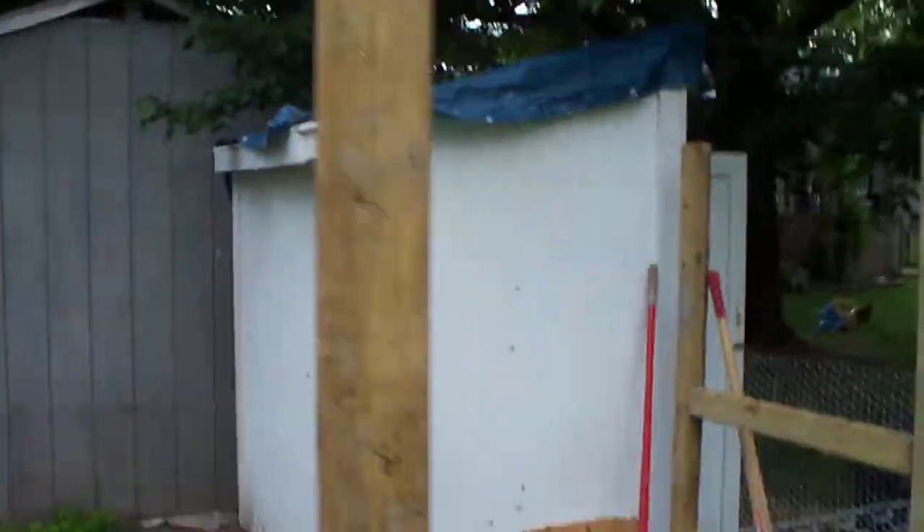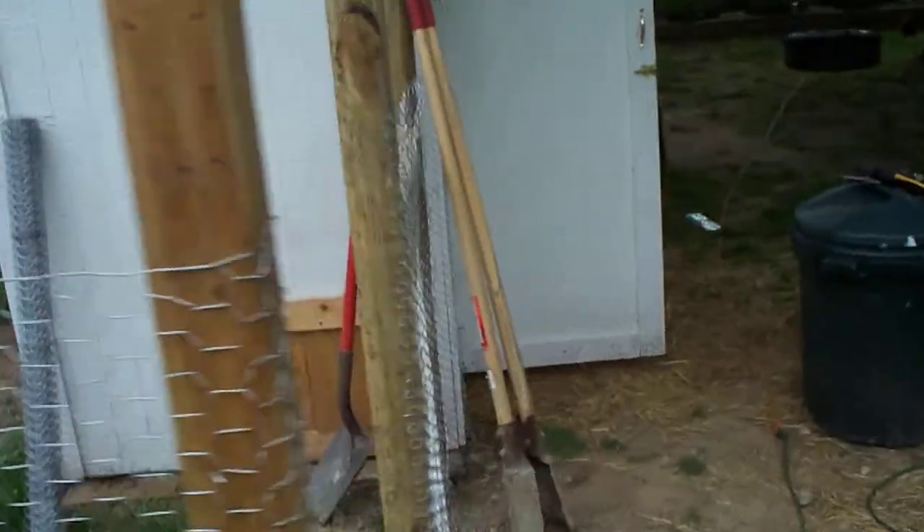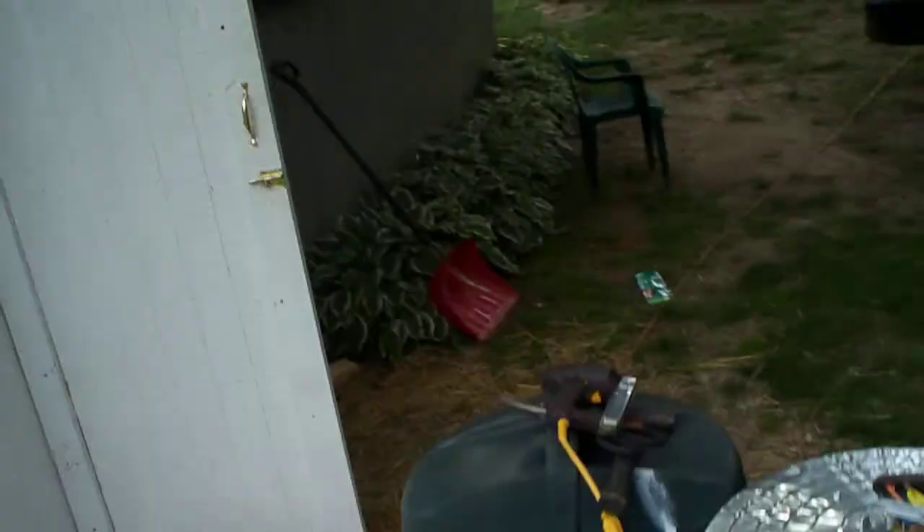Pretty much — oh yeah, you haven't seen the coop. I don't think you have, since I painted it. But, see? It's there. As for the little doors, I'll show you on the other side.